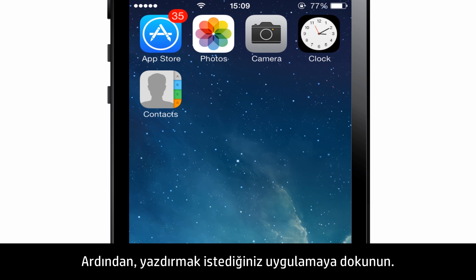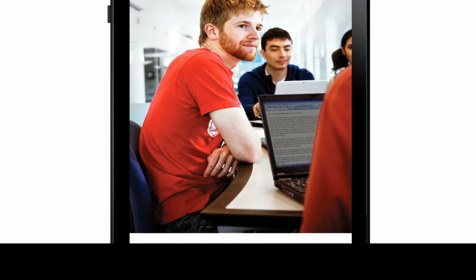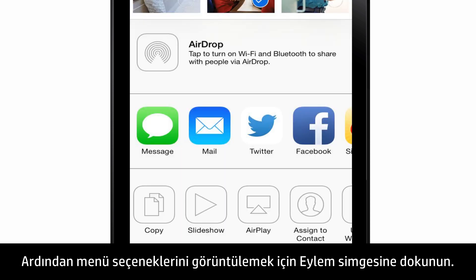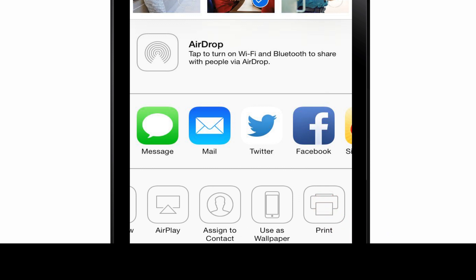Next, tap the app you want to print from. For this video, we will use the Photos application. Select the file to print. Then tap the action icon to display the menu options. Tap Print to see a list of available printers. If Print is not listed on the drop-down menu, the app does not support AirPrint.